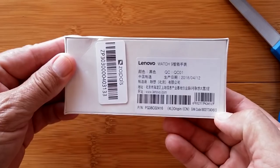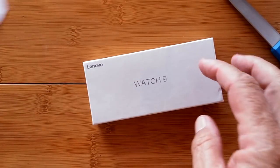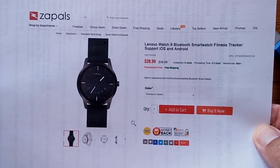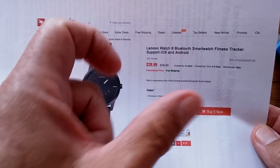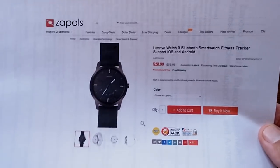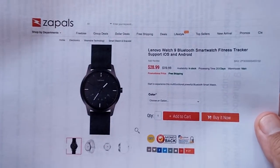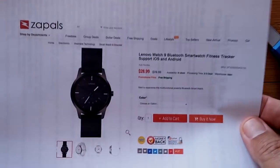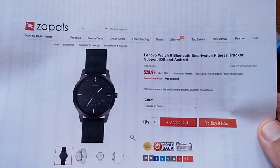It's the Lenovo Watch 9, and it sold out so fast that I basically had to wait until they had it back in stock. Who is 'they'? Zaples — our good buddies at Zaples. Have you got a Zaples account yet? These are the only guys I've seen that'll send you emails every now and then and offer you something for free — you just pay a nickel or a quarter for postage. You can pick up the Watch 9; check the show notes for a coupon.